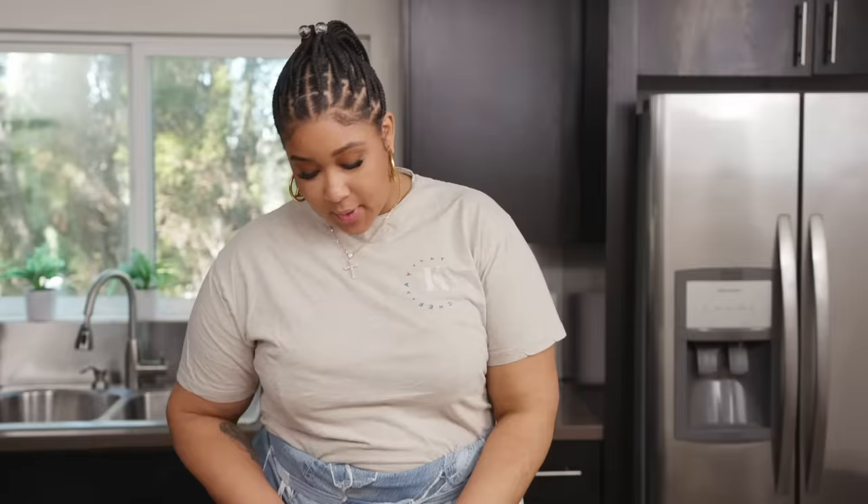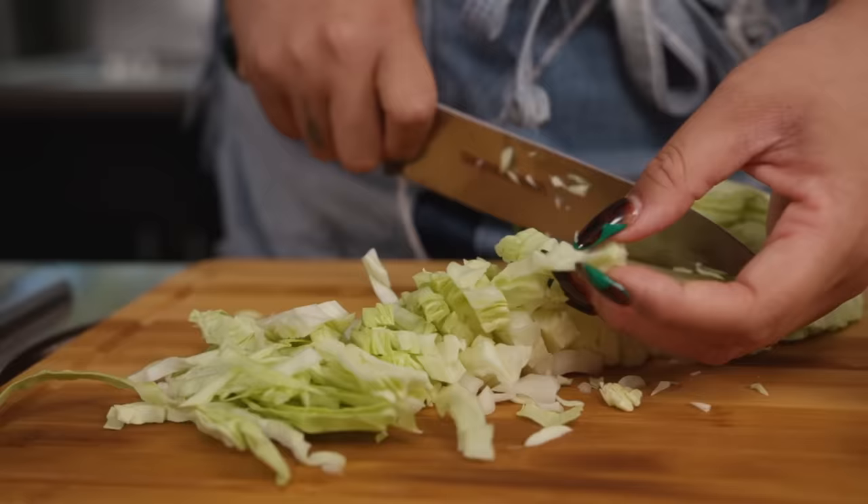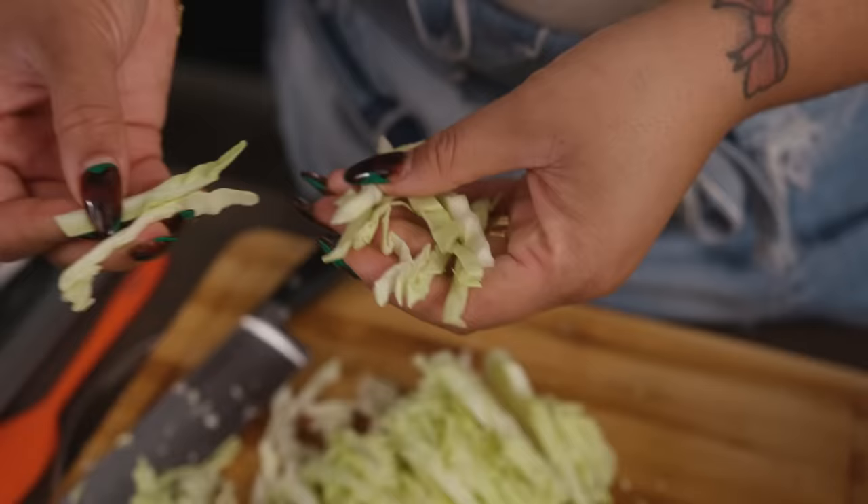Plus the pickled jalapeño juice — and that's the major key right there. We're going to start with a green cabbage and just cut thin slices of it. Not too thick and not too thin, because you don't want it to absorb so much of the liquid that it turns into a soggy slaw. You still want it to have good crunch.